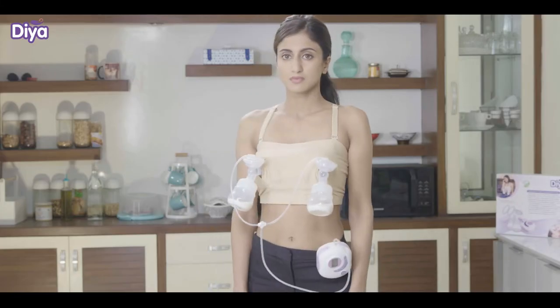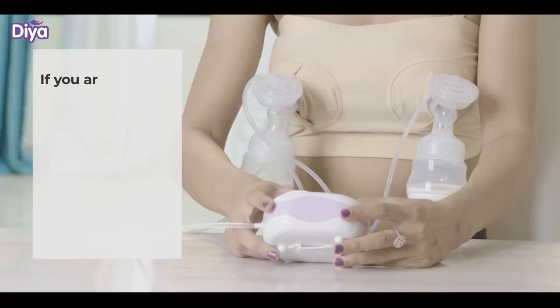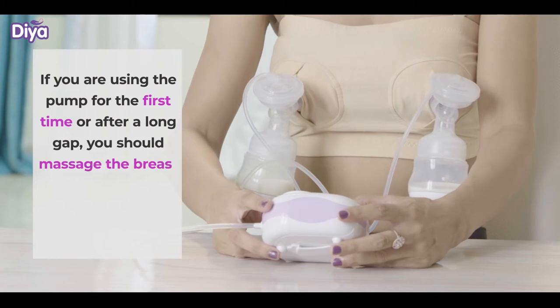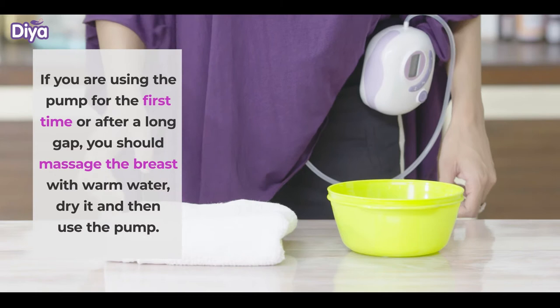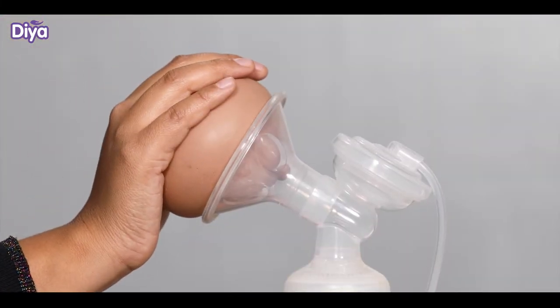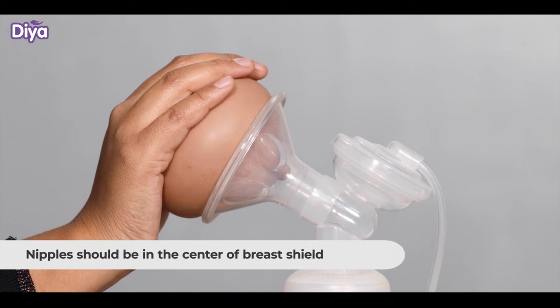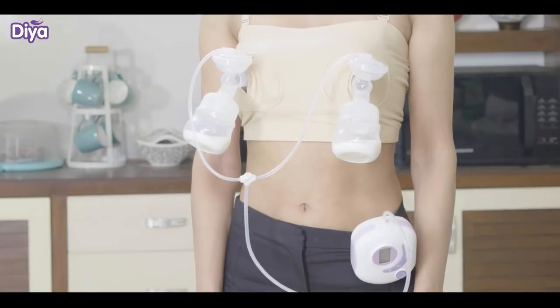Now wear the pumping bra and adjust it according to your size. If you are using the pump for the first time or after a long gap, massage the breast with warm water and dry it before using the pump. Place the breast shield around the nipple, ensuring that the nipple is in the centre of the breast shield. Attach the connector with the breast shield.